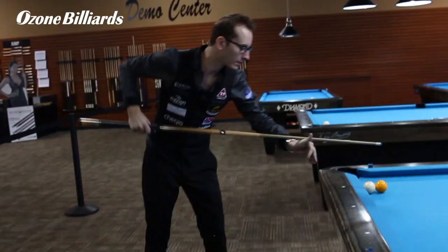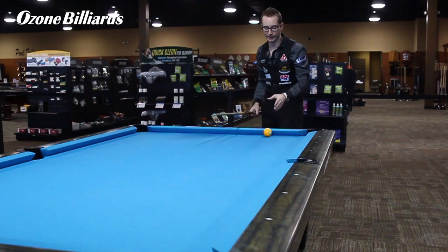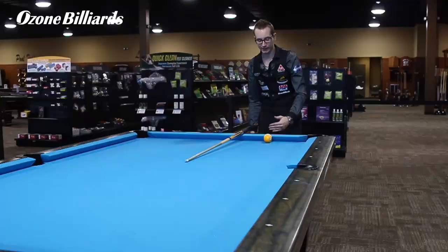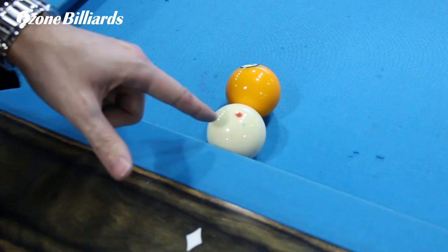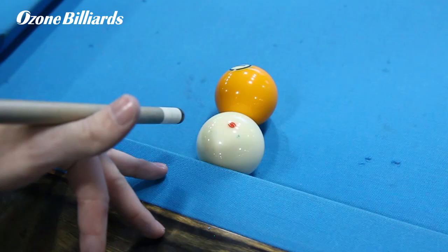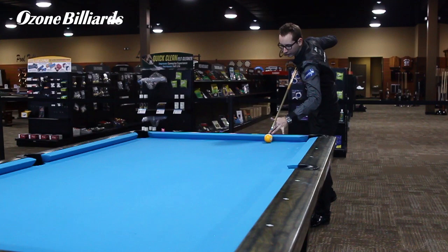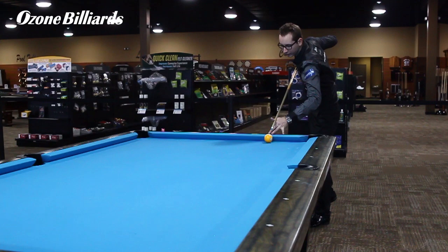What you want to do is what I call a follow masse. You want a masse, which always has elevation like that, but the very important part is you want to hit the top part of the cue ball. So instead of aiming like any masse on the back side of the ball, you want to aim on the top, the front side. So you're going to aim front side, a lot of left spin, about a 50 degree angle, and just follow through.